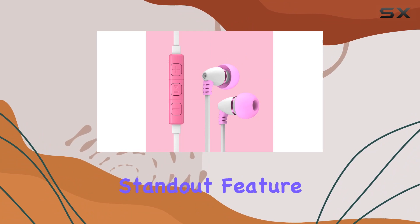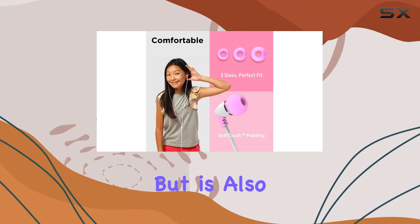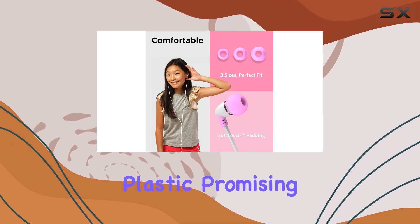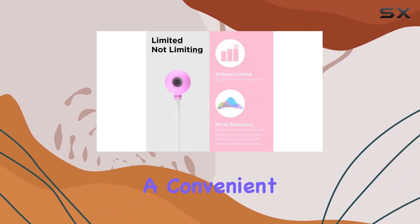One standout feature is the tangle-free wire — the flat audio cable not only prevents annoying knots but is also made of durable plastic, promising longevity and a lustrous look over time. Plus, the inline microphone adds a convenient touch for clear communication.